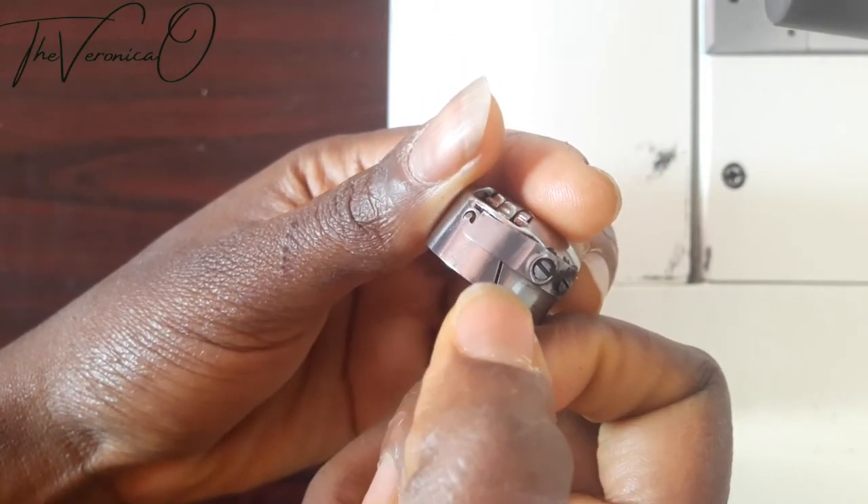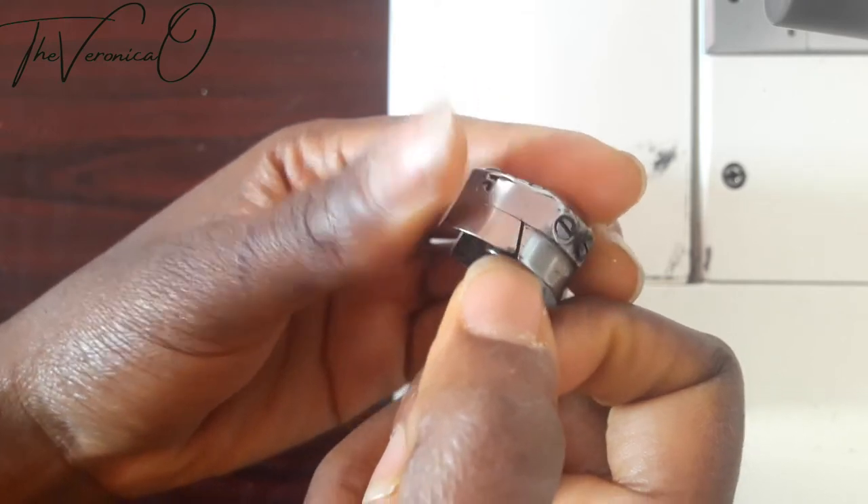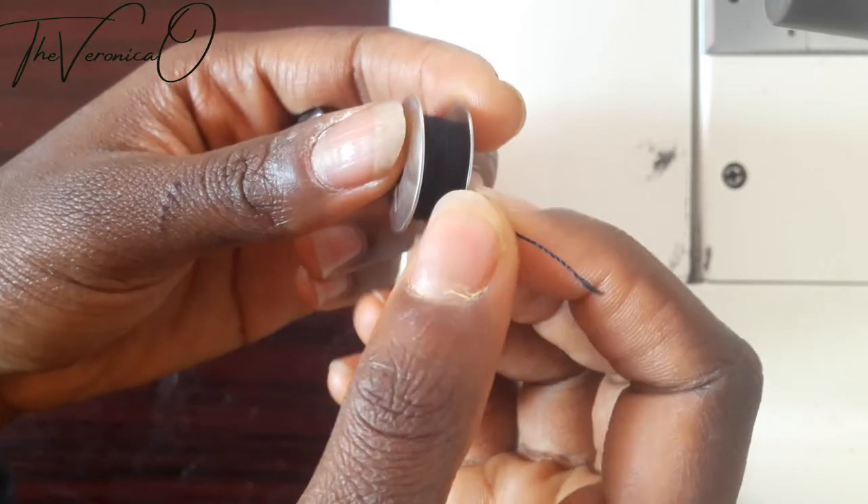Locate the thread slot at the side of the bobbin case. Now pull out about three inches of thread from the bobbin.